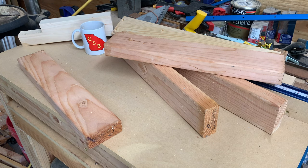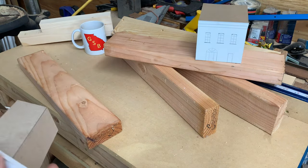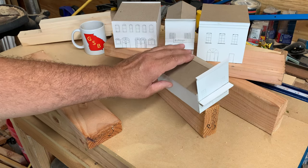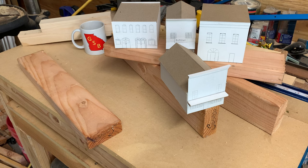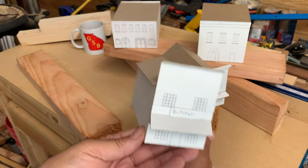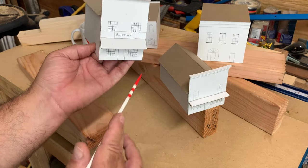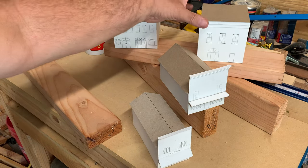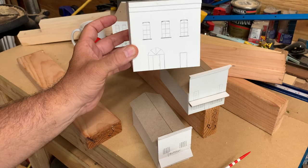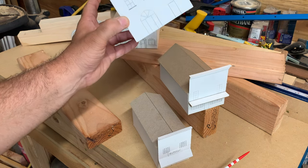The first step for me is figuring out the raw dimensions of the structures I want to build. I've got four here that I'm looking at constructing. The smallest one is a two-story building and should be pretty easily done. The biggest and tallest one — I'm not sure — I don't think this particular method is going to be a good contender for that one; it probably won't work.